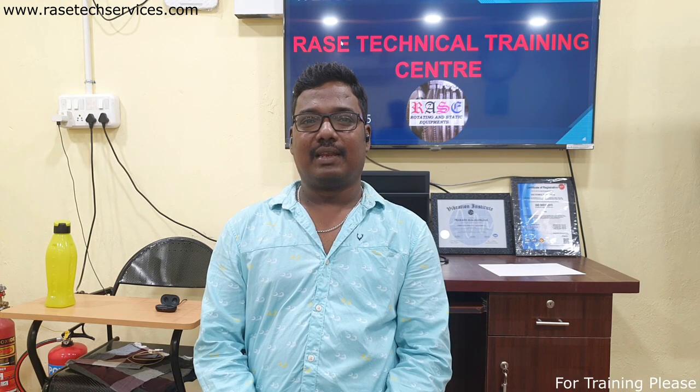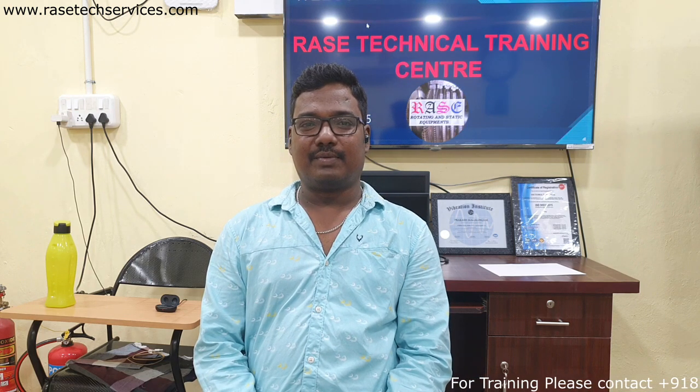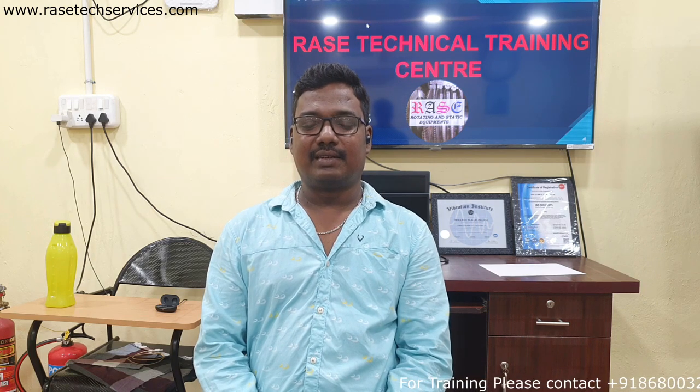This is a very effective session. It takes a significant amount of time from the training program.